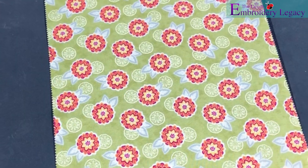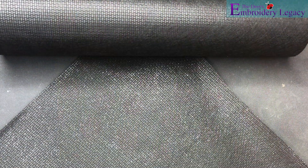Now for this project you'll need a piece of fabric to use as the pocket, fusible no-show mesh, tear away stabilizer, and finally cutaway stabilizer.